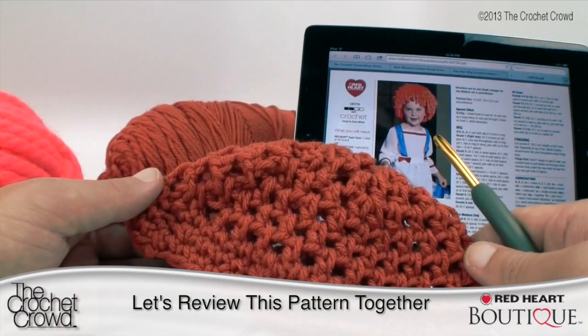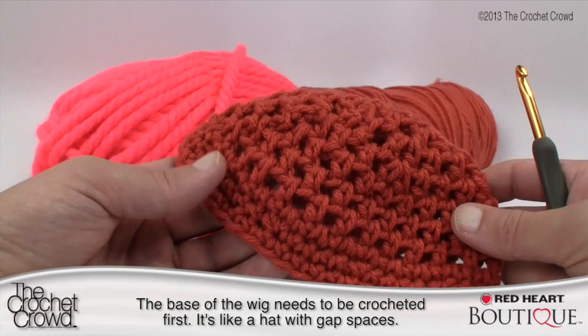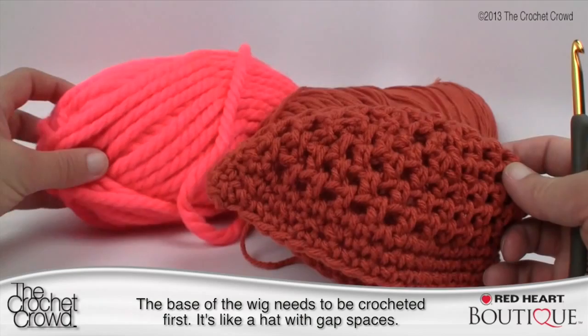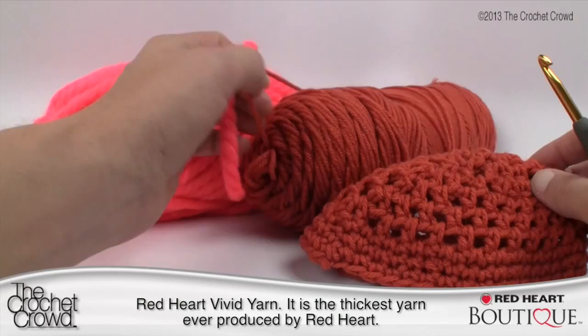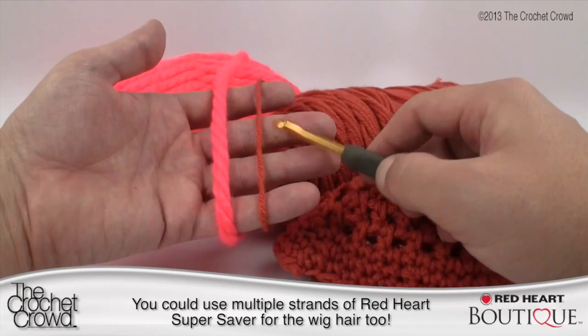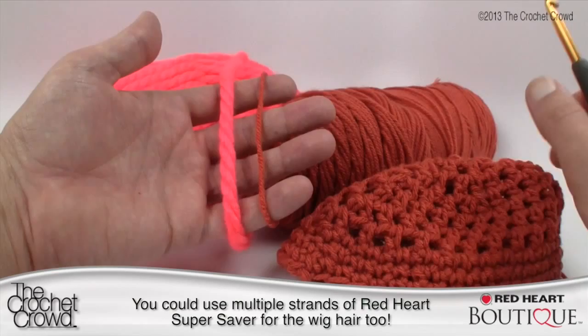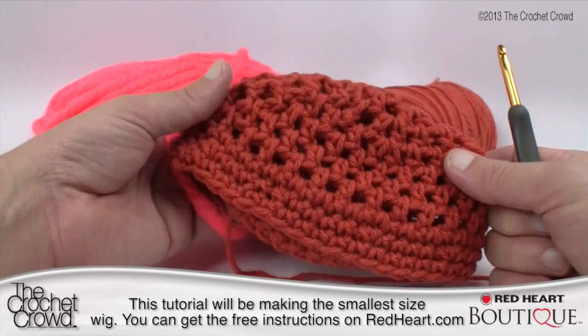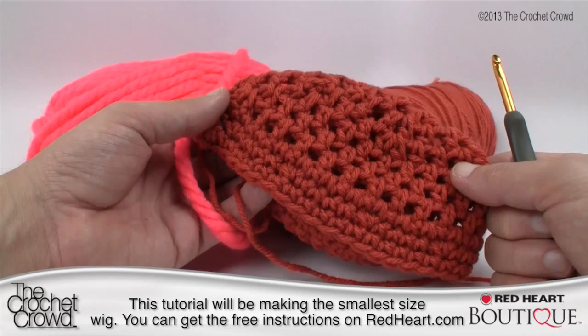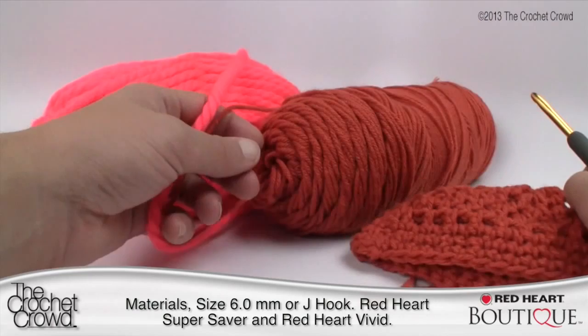For this pattern we need to work in two different concepts. We need to do the underlay first — it's like a hat with a single crochet space in between each of the posts. The main yarn is called Red Heart Vivid, a brand new yarn from 2013. See how thick it is compared to Red Heart Super Saver — there is a significant difference. If you can't access Vivid yarn, you could probably do many strands of Red Heart Super Saver to equal the width. Today's tutorial covers the smaller pattern, but the concept applies to other sizes too. You'll need a size 6.0 mm or size J crochet hook, Super Saver, and the complementary yarn.